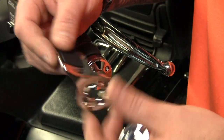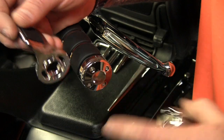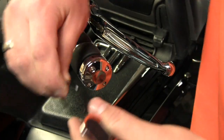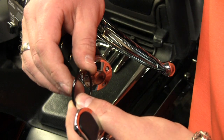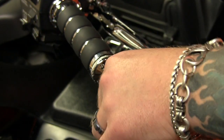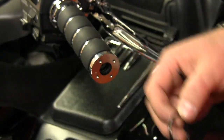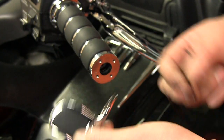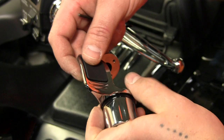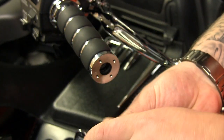Now we're going to install the throttle boss and the weighted end cap to replace the standard end cap and the knurled ring, and we're also going to add this black shiny ring. First we remove the factory screws, then add the throttle boss, the black beauty ring, the weighted end cap, and the longer screws that were supplied in the kit.